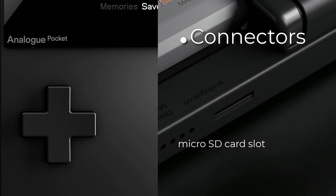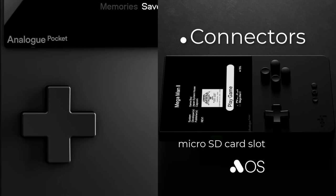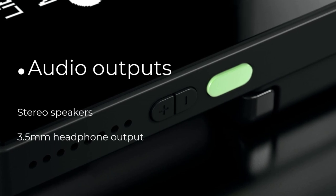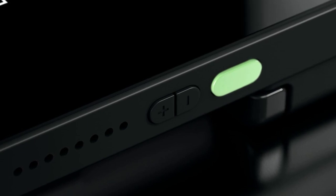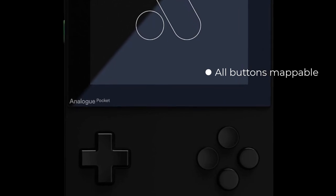The microSD card slot can be used to install firmware updates to Analog's own Analog OS firmware. Against some expectations, the slot can't be used to play ROM files on this device. Analog has a strict policy against ROM piracy, but let's wait and see if this restriction gets bypassed in the future with custom firmware. Compared to the original Game Boy, the Pocket comes with stereo speakers, and you also have the option to connect headphones via the 3.5mm audio jack.